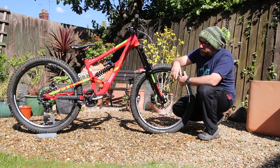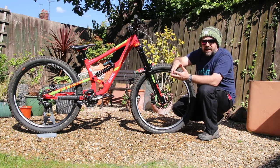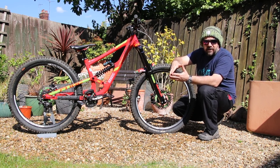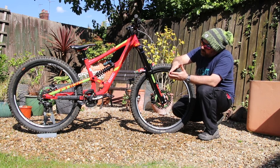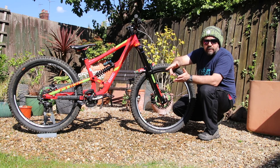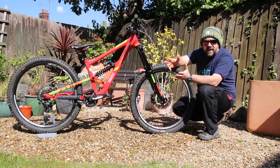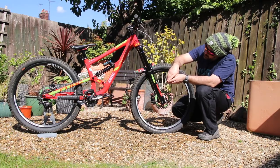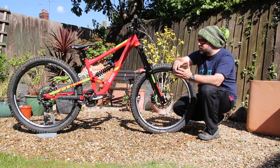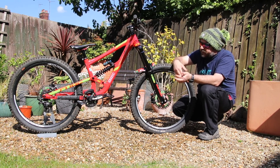Pedals are DMR Volts. Seatpost is Brand X Special with the Ergon SMD Denthal-specific seat. We've got the black KMC chain because it just looks properly badass, driving a 7-speed DH cassette with speed spacing. And down the bottom there, keeping it all sweet, we've got the Z rear mech. We've got an E13 LG1 Plus chain guide. And it's the stock Race Face Chester cranks and the Race Face external bottom bracket, keeping everything spinning sweetly.